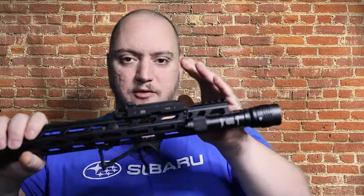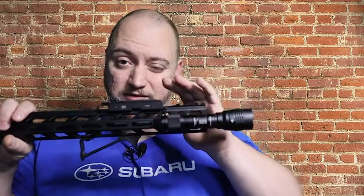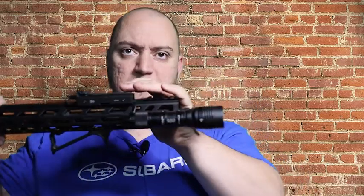You can get it in two different colors — I have the matte black, and you can also get it in matte stainless. The price on this is $89.99, so you're looking at about a $90 brake. For the performance it gives you — dropping recoil by up to 75% and making it linear — that's a solid value.